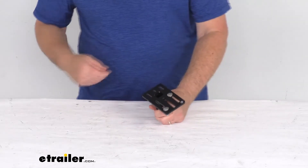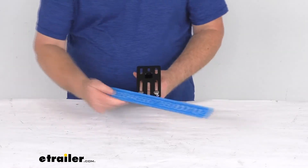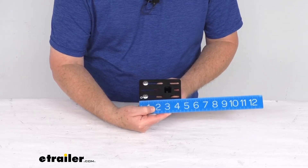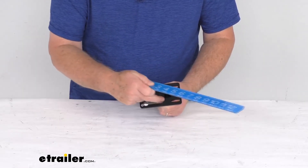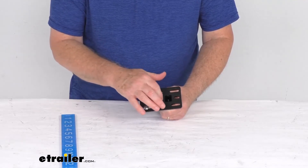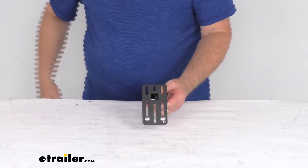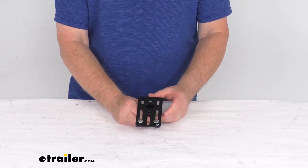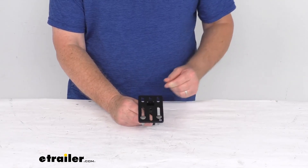For dimensions: it measures two and five-eighths inches by four and a half inches. The channel widths where the mounting bolts go in are a quarter of an inch. That should do it for the review on this perpendicular accessory mounting plate for the ExposeRacks multifunction crossbar.